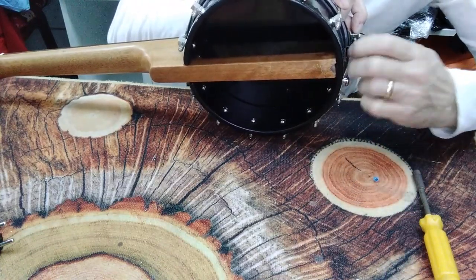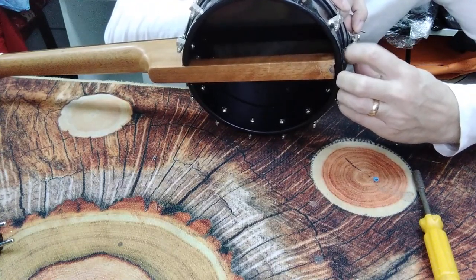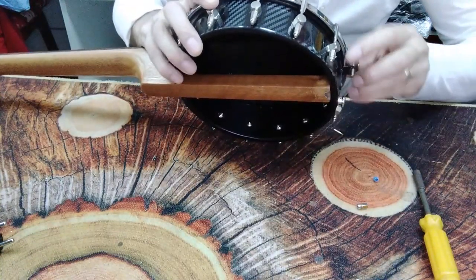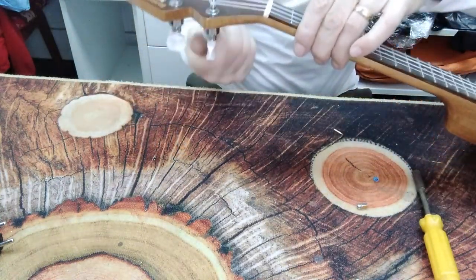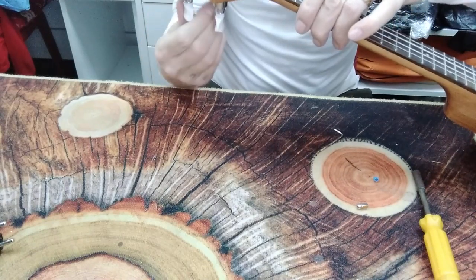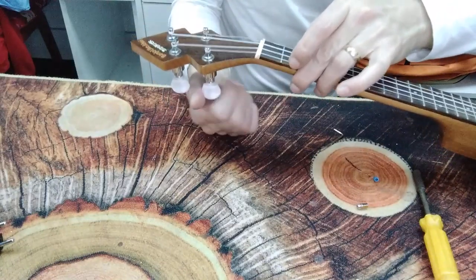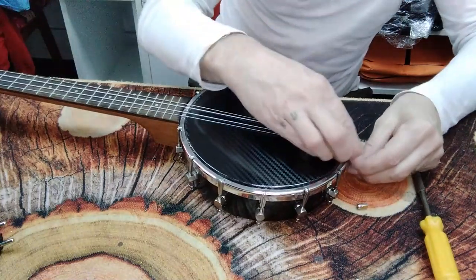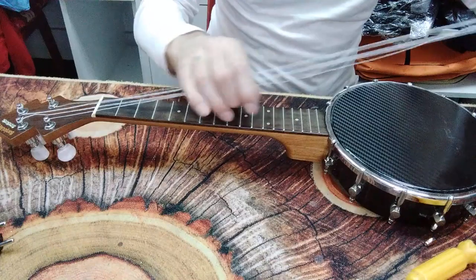Now I need to remove the tail piece so I can move all the strings right up out of the way without having to remove them from the headstock — quite handy. I'll need my hex drive and possibly the Allen key. I need to loosen the strings a bit more first. Okay, now I can just move those right out of the way.